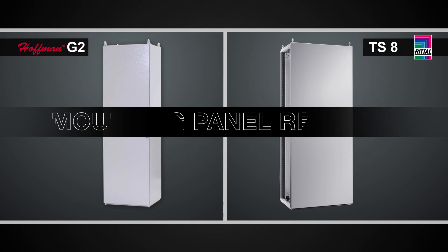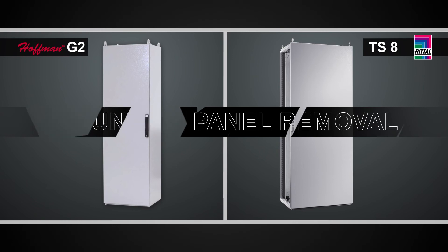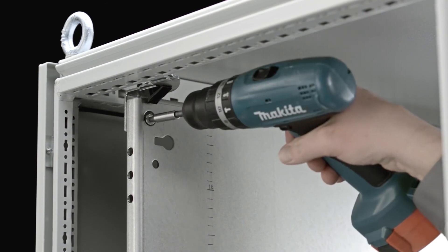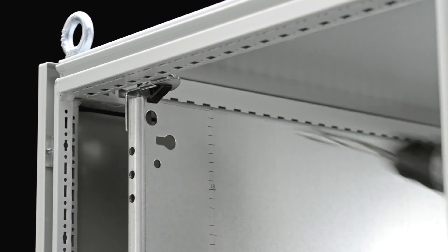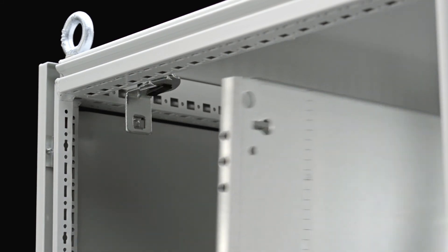Now that the doors have been removed from the cabinet, the next task we're going to look at is another very common one — the removal of the mounting panel. This will be done to populate the enclosure with controls and switch gear components on the plate. In the Rittal TS-8, you simply have two bolts at the top that you back out, and the mounting panel then slides out on slide rails.